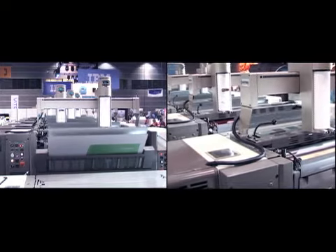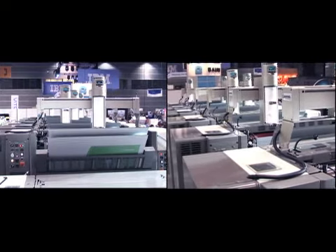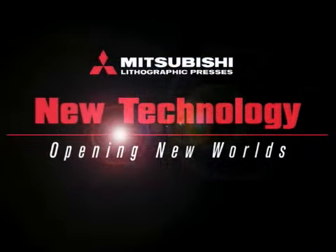The Simulchanger Diamond 3000 series, another advancement from Mitsubishi, giving you choices you can count on. New technology, opening new worlds.